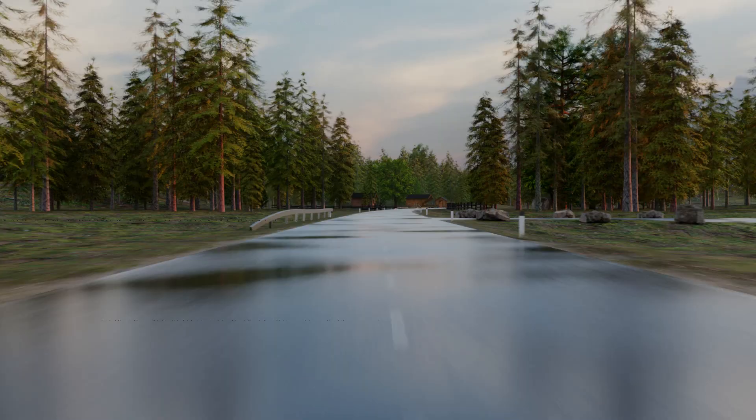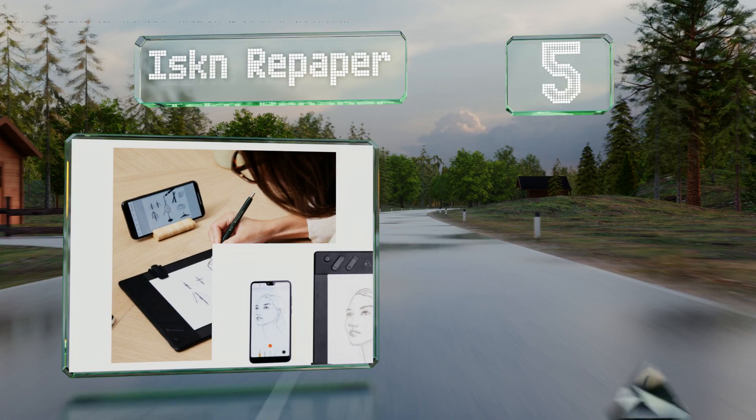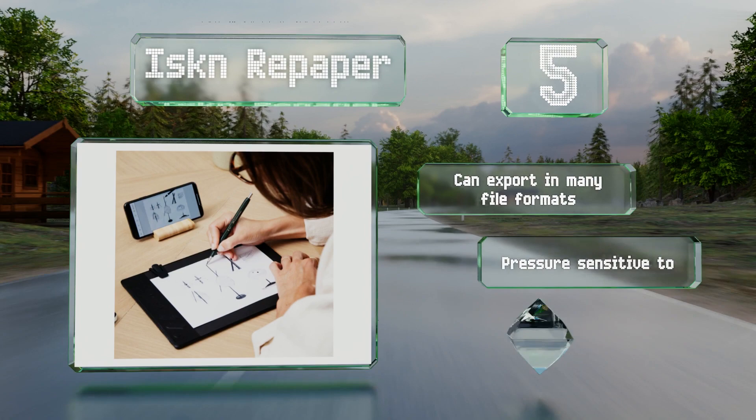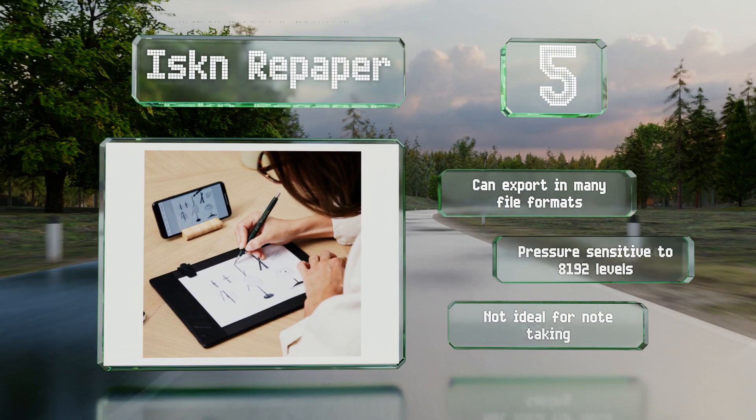Coming in at number five, unlike most others which require special paper, the Iskn Re Paper can be used with any kind, as long as you place it on the included pad. It also isn't itself a pen, but rather a small ring that slips onto any writing utensil you choose to use. It can export in many file formats and is pressure sensitive to 8192 levels, but it's not ideal for note-taking.